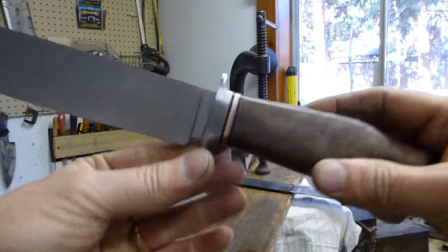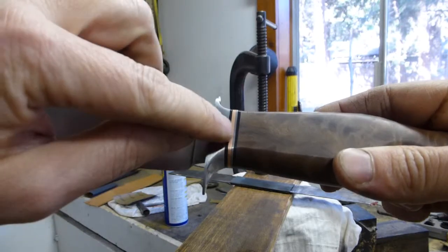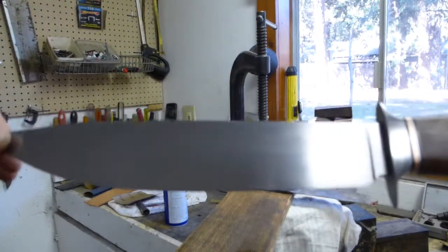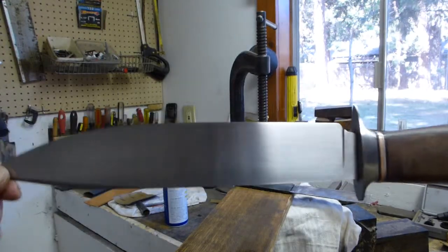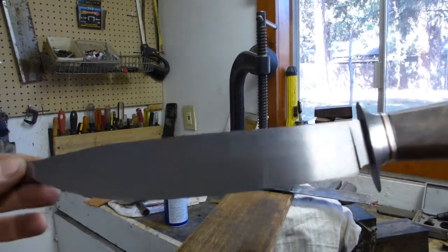This is a big fat chunk of W2 that I had, and some brass and some other thin steel there. Pretty happy with the way it turned out — polished out, or I wouldn't call it polished, but sanded to 1200 right now. Might go a little bit higher.